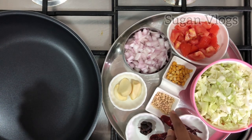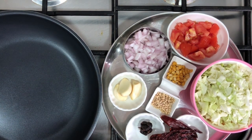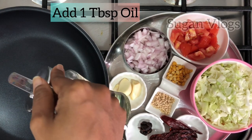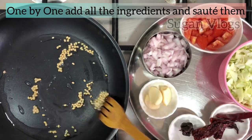You can add a nutty flavor to the chutney. First, add 1 tablespoon of rice. Let's add 1 tablespoon of rice.